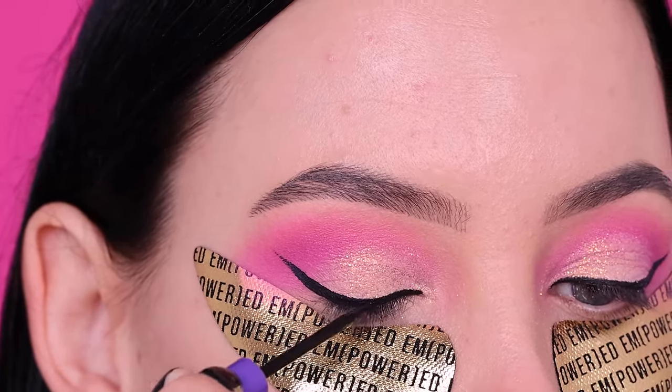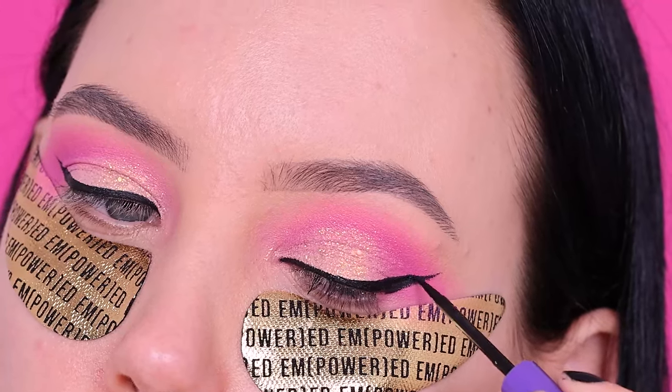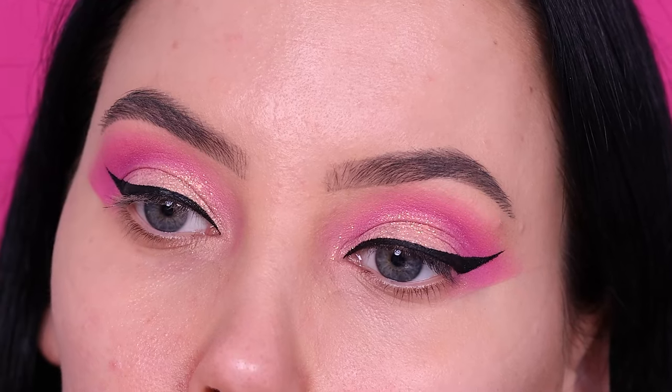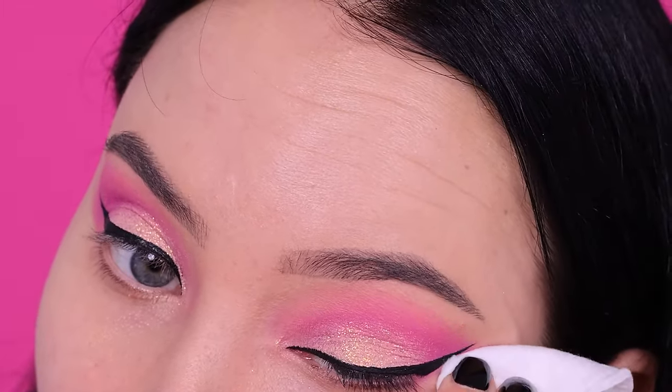On top of the gel eyeliner I went in with this liquid liner from Anastasia Beverly Hills, which makes my eyeliner super black. I made a video about how layering your eyeliner makes it stand out so much more and makes it way more black.